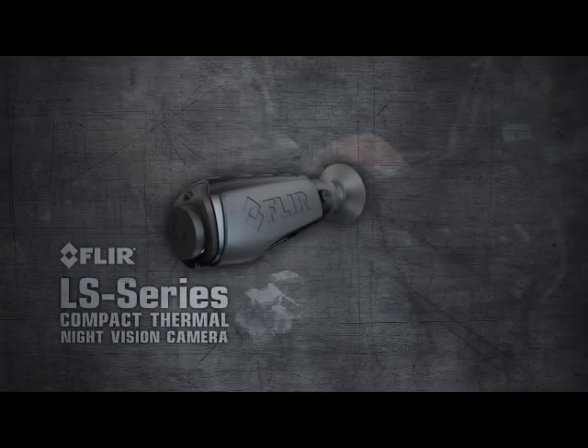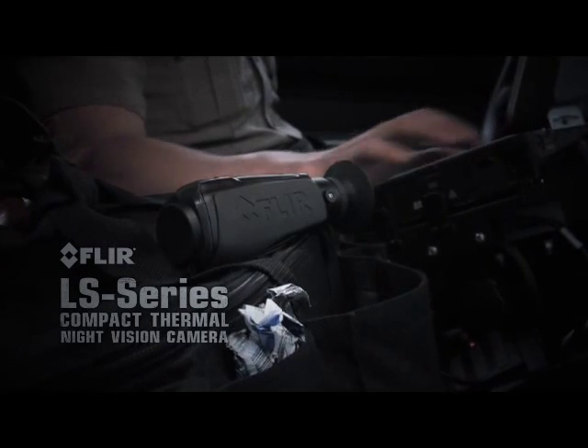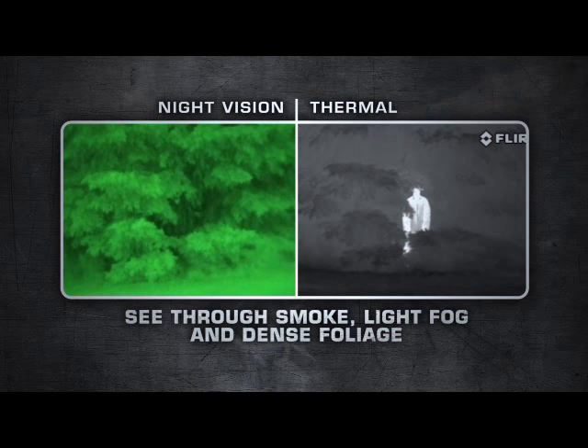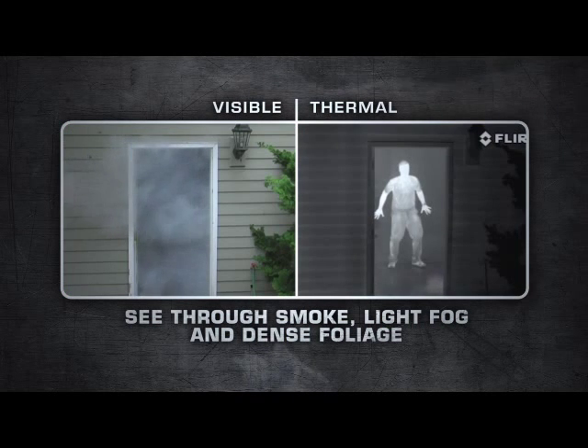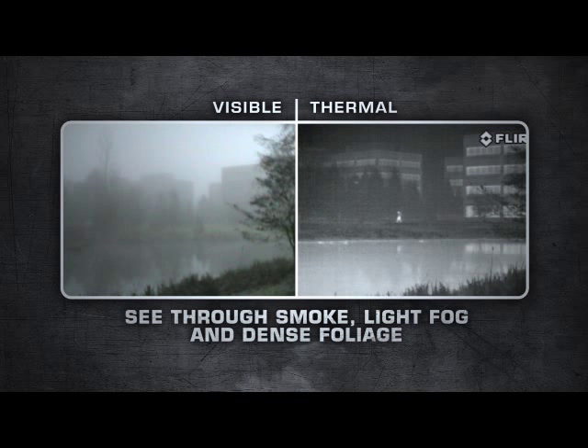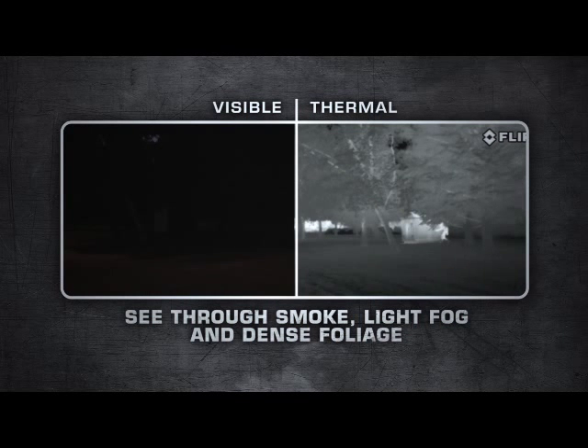There's nothing else like it available for law enforcement. Night vision just can't compete with thermal imaging's versatility. LS Series are equipped with uncooled, maintenance-free micro-bolometer detectors, delivering crisp thermal images in any day or night situation.